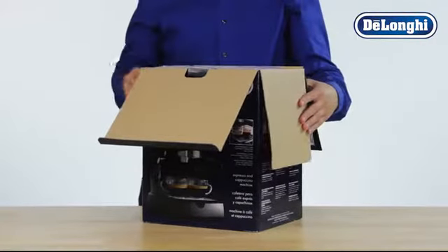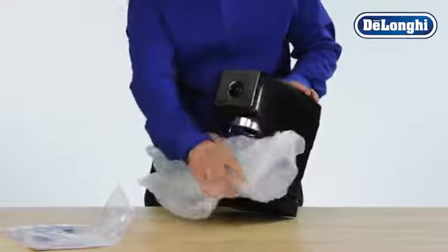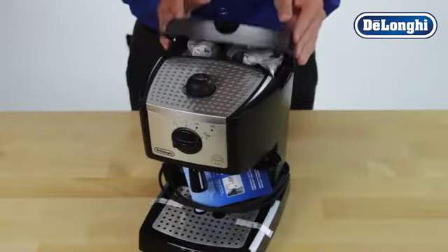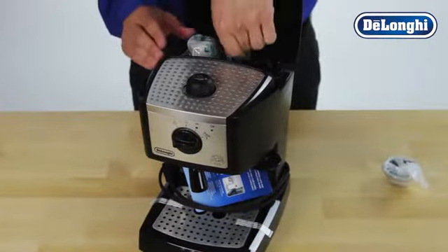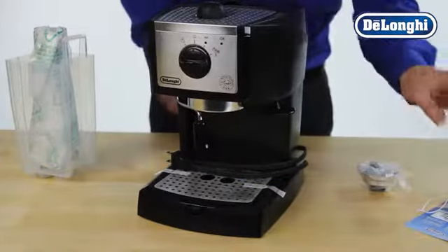Carefully remove the machine from all packaging. Take out the manual and any literature from the top. Remove all accessories from the protective packaging. Carefully remove any tags or protective tape.